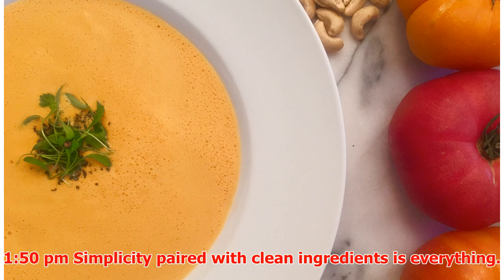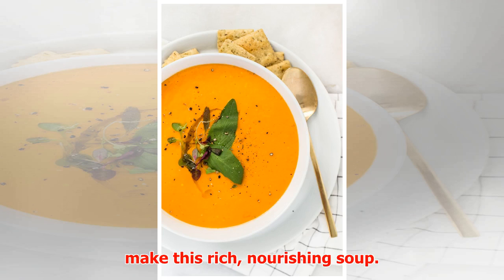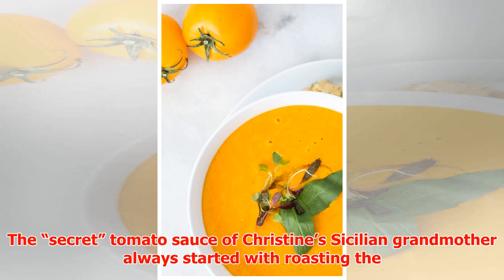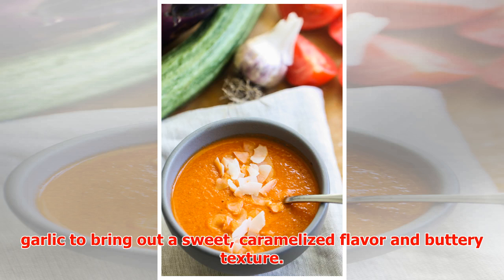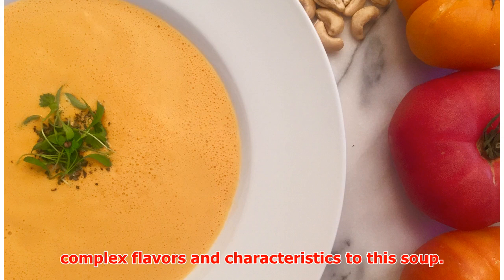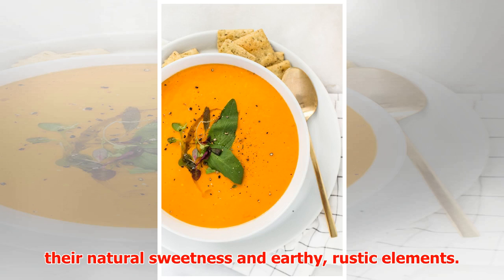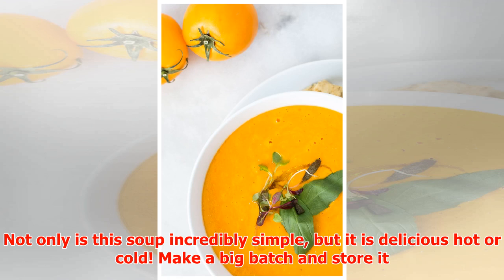Simplicity paired with clean ingredients is everything. Only three whole food ingredients are needed to make this rich, nourishing soup. The secret tomato sauce of Christie's Sicilian grandmother always started with roasting the garlic to bring out a sweet, caramelized flavor and buttery texture. By using this technique we can impart those complex flavors and characteristics to this soup.